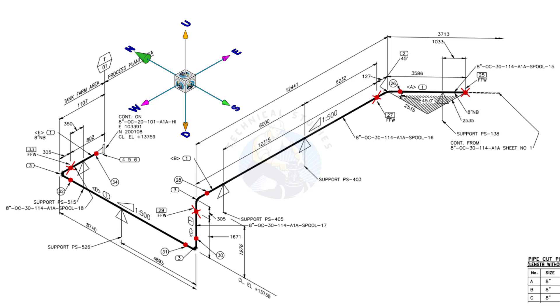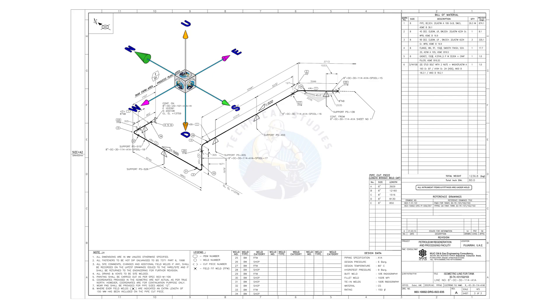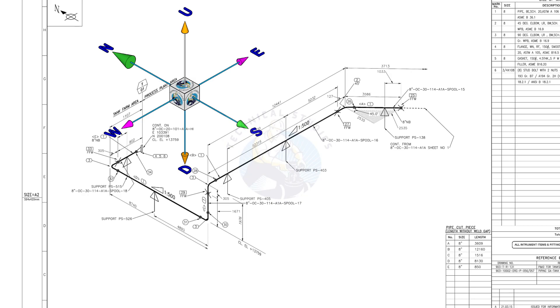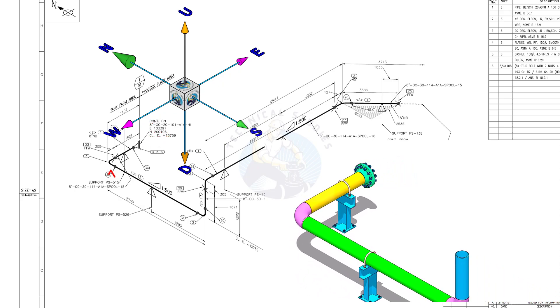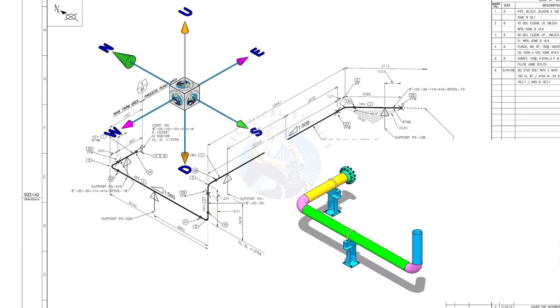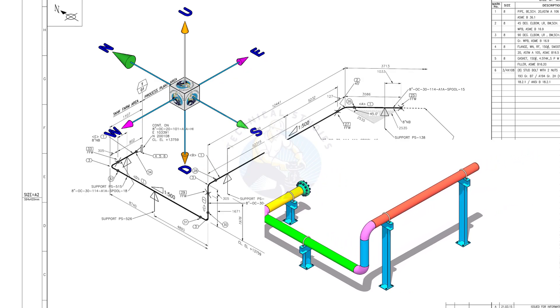Take a look at the east-west and north-south directions. Compare the 3D model with the drawing. The pipe, which travels from the east to the west, turns 90 degrees to the south and goes up. Again turns 90 degrees to the east and goes to the east-south direction, 45 degrees.